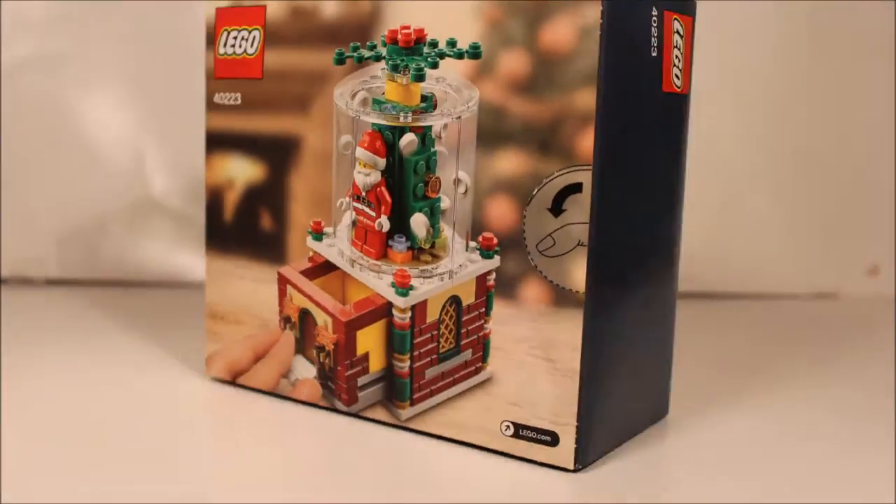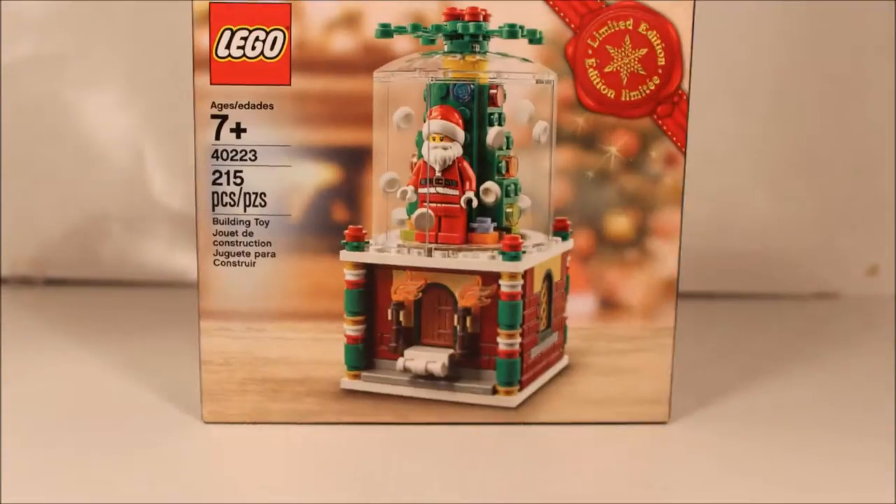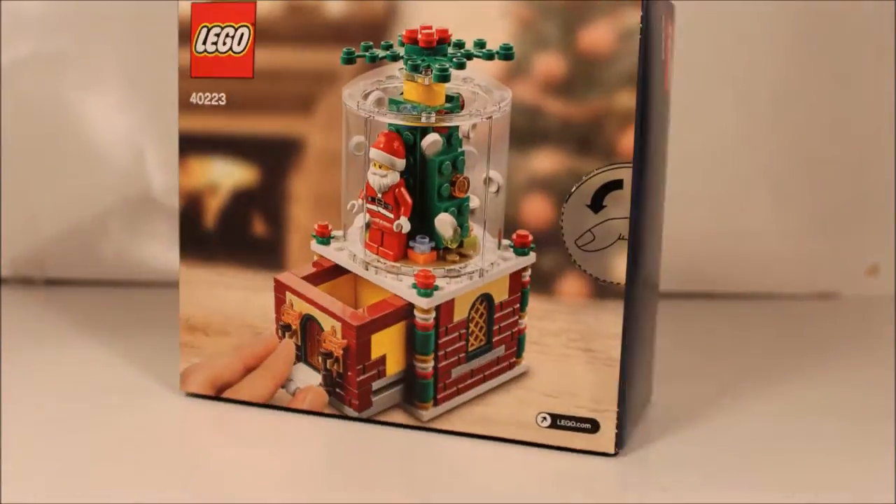Hello everybody. Today I have a limited edition snow globe. It has 215 pieces and you have to buy $99 worth of Legos. I'm going to speed build, so here we go.